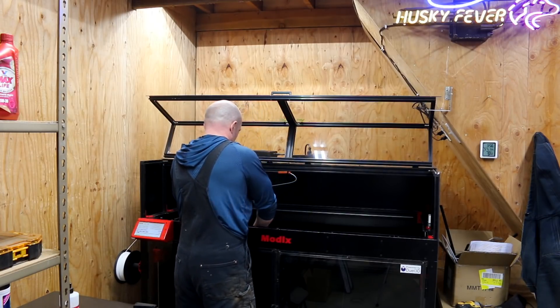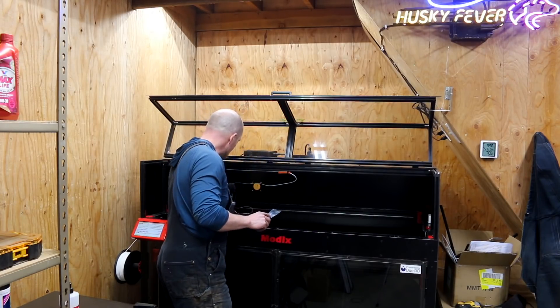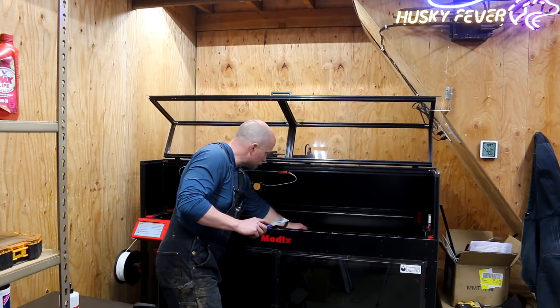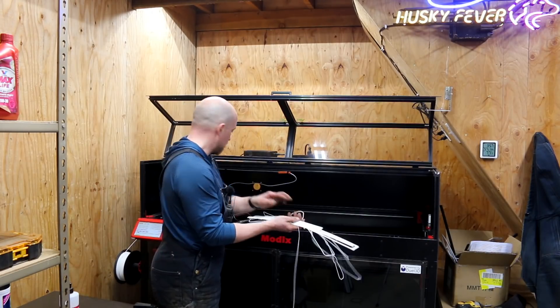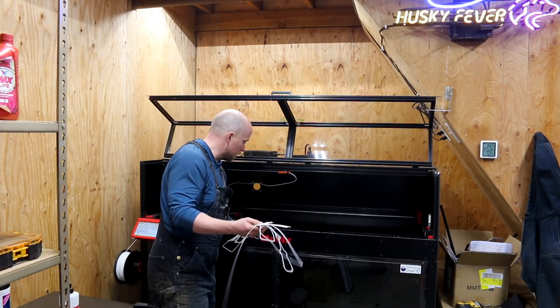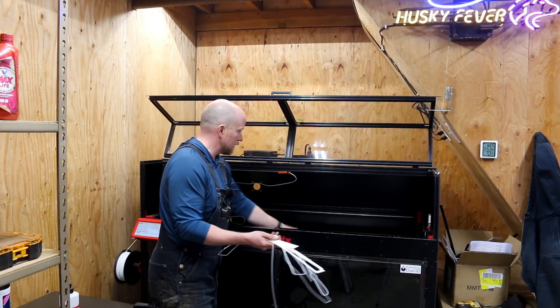Good news is we learned that. Now I have to learn how to actually enable all that in g-code. For today we're done with power outages — at least by me. We're just going to restart this print. It didn't make it too far, but when you're limited on supplies you don't really like wasting stuff like this on a stupid mistake.